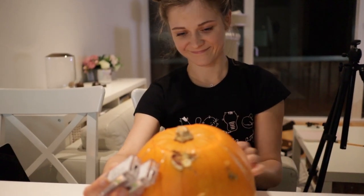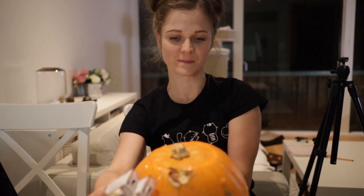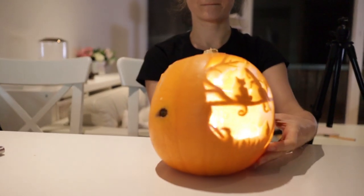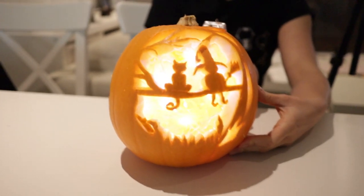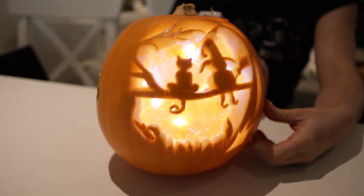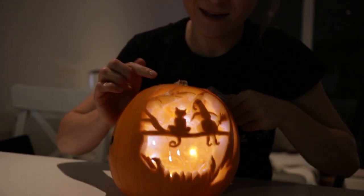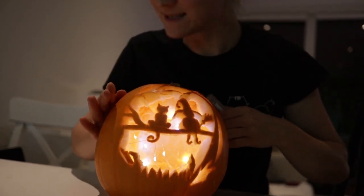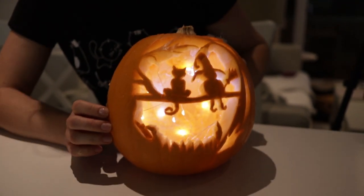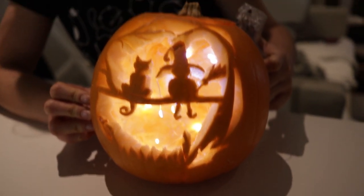Okay, so Moni wanted me to switch the lights off for the big reveal — let's see it. Oh my god, that's actually really cool! She wasn't very happy with it, but it looks very cool. It was just very hard to make the details, so it's not as detailed as I intended, but I'm actually quite happy. Yeah, that's super cool, and I think those fairy lights do a good enough job.